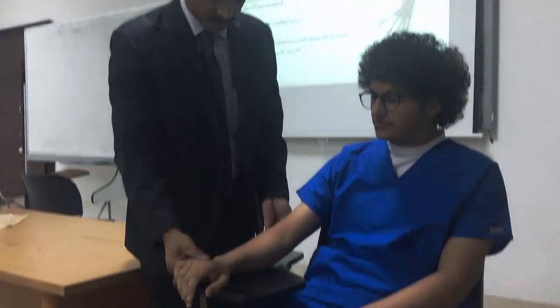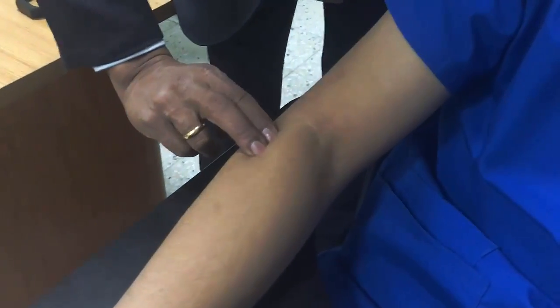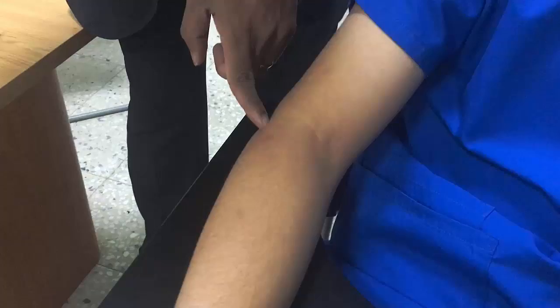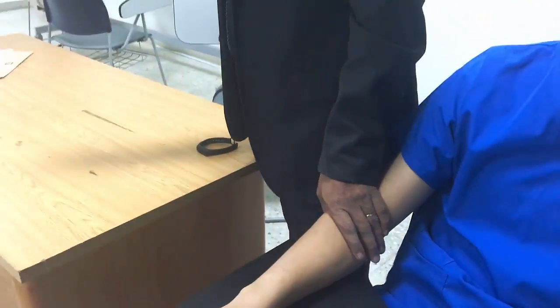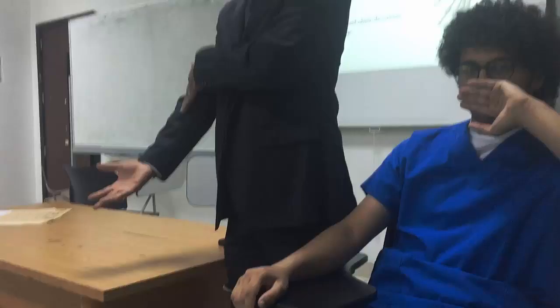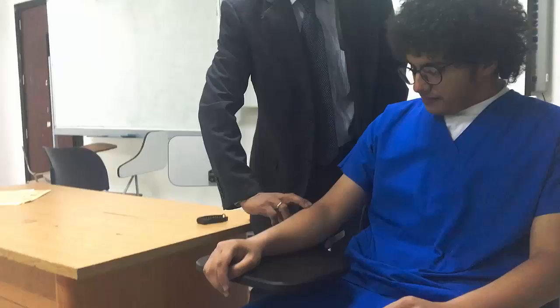Grade 1. You have to palpate the supinator muscle. Below the elbow, lateral side. The supinator is a small muscle. We palpate at the insertion point — not the origin — because at the origin you cannot detect movement. The movement will start at the muscle belly and go distally. So palpation should be in the insertion area. That is the correct answer.